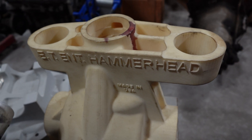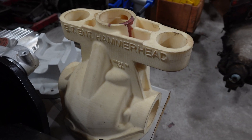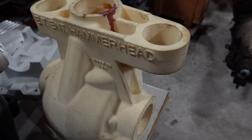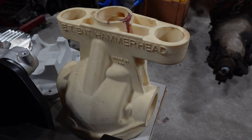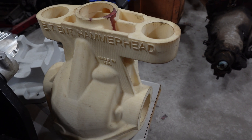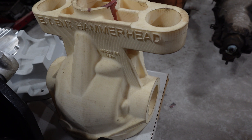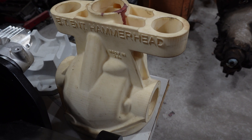Hi, this is Jeff Lee from Hammerhead and ET Enterprises in our shop here in Muskegon, Michigan. This video is about our product the Hammerhead housing — this is an IRS differential that we've been prototyping since about 2009. We brought it to market for the Camaro in 2013, with some testing before that.